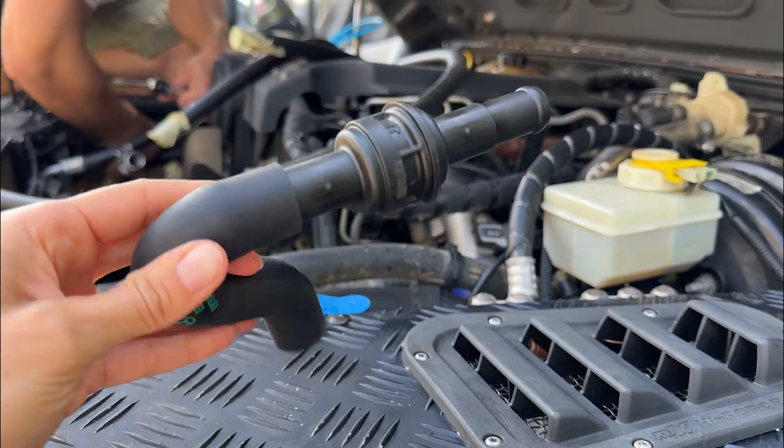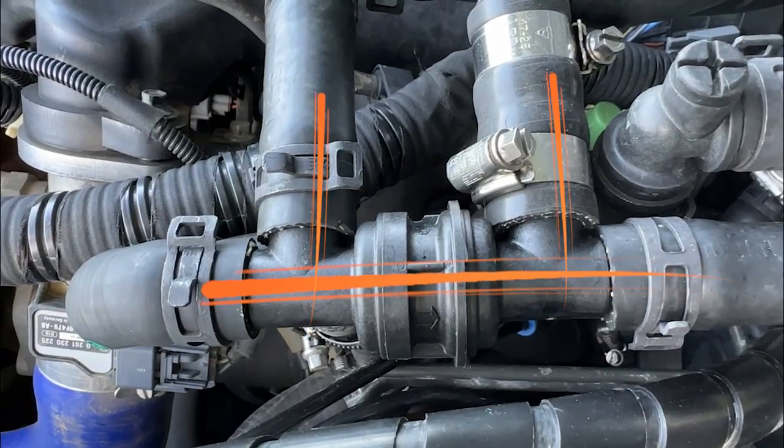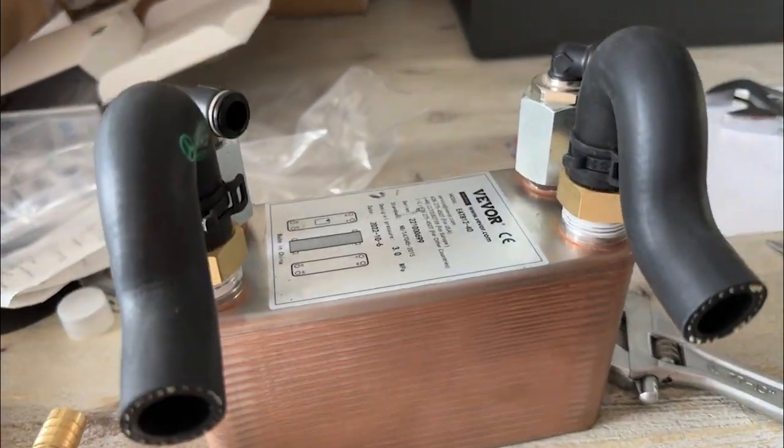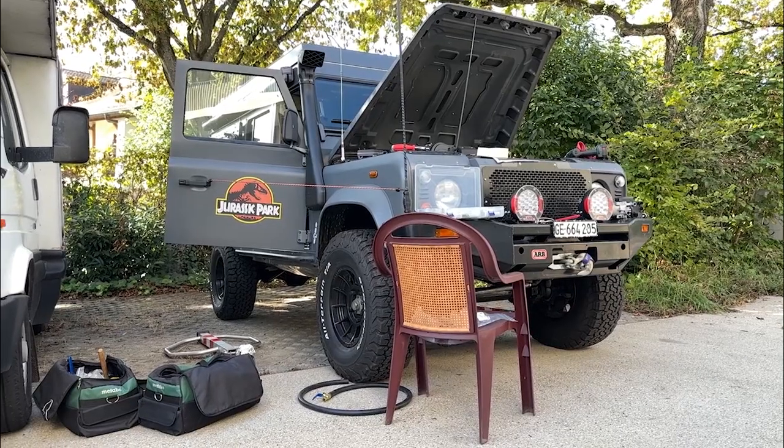The one-way valve is a bit difficult to find — it's a bit special. It has four entries and outlets. The second part of the system is the exchanger, which is right there under the passenger seat.